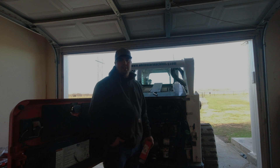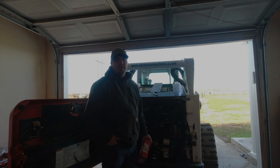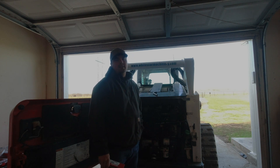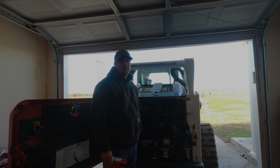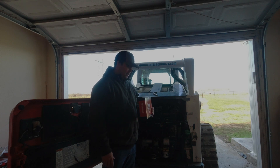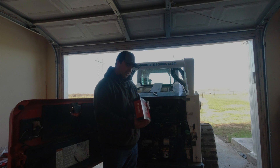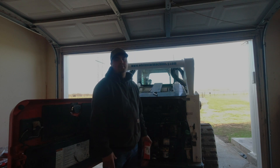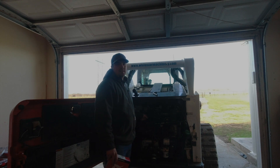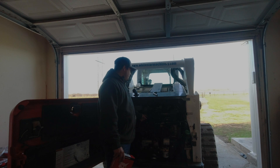Welcome back to the channel. Today I'm going to be putting a block heater kit in the Bobcat T650. It didn't come with one originally, and last winter it got pretty cold and it was hard starting. This will make starting easier this winter, save on the battery, and cut down on wear and tear on the engine. This heater kit is from Bobcat, it was $100 and comes with everything you need, including directions. The engine here is the Kubota V3307.